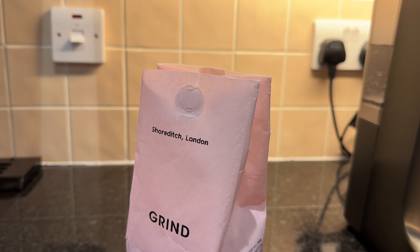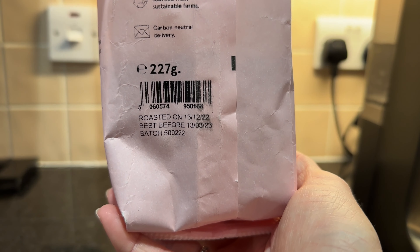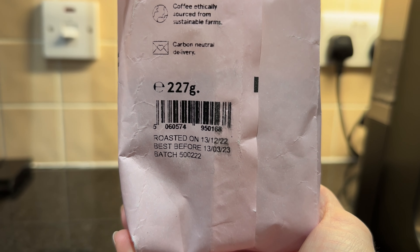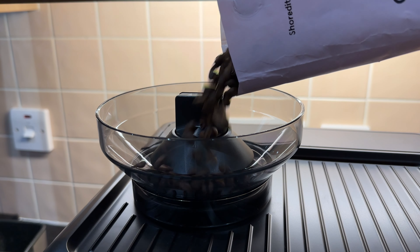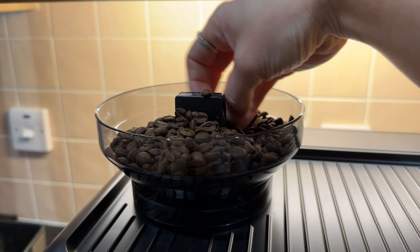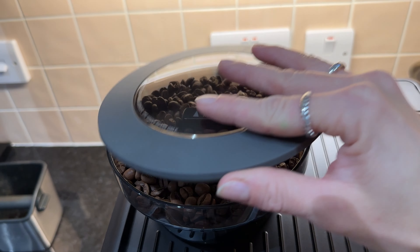The first thing we have to do is add the beans to the hopper. Here I have some beans from Grind. It's important to take note of the roasted and best-before dates — make sure they are as fresh as you can get them. We take the lid off and pour the beans in; wow, they smell amazing. This is a full 227-gram bag and the machine's maximum is 250 grams, so they fit in there nicely. Then put the lid back on.